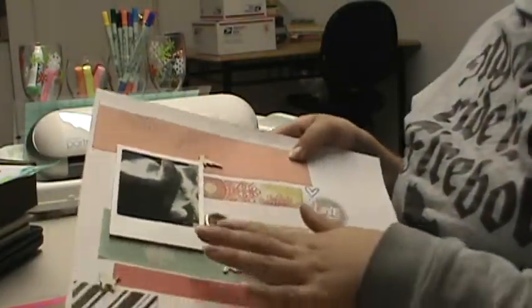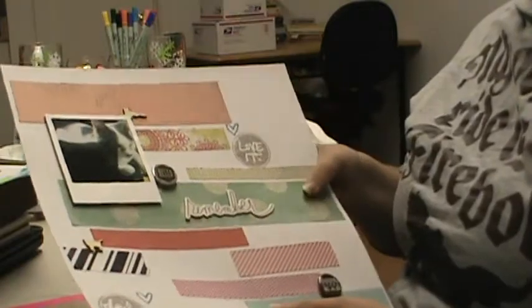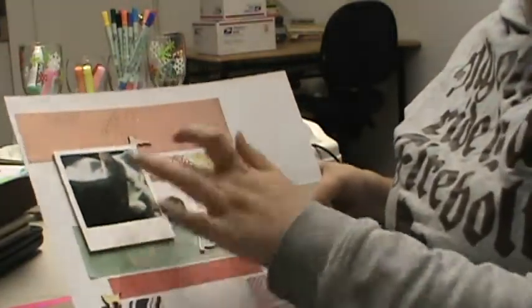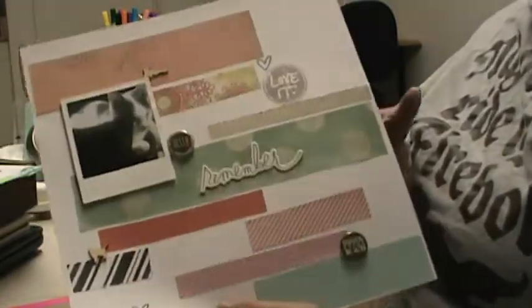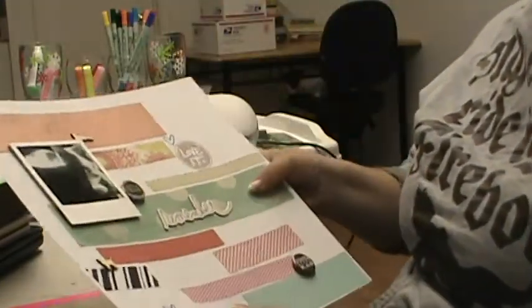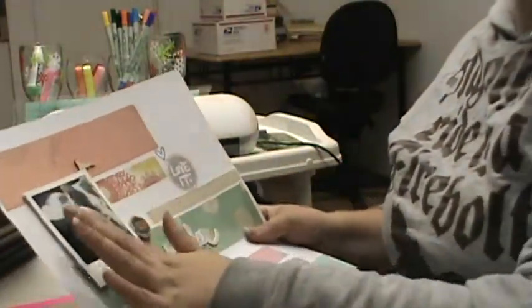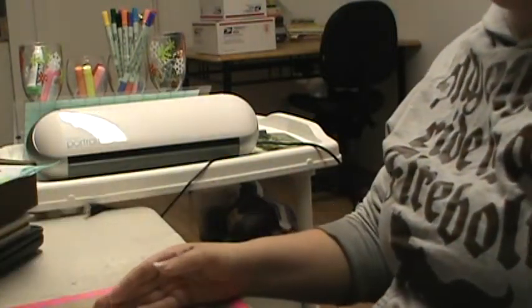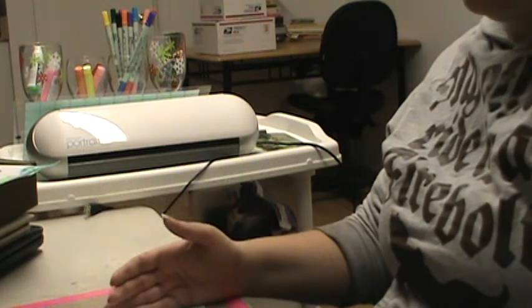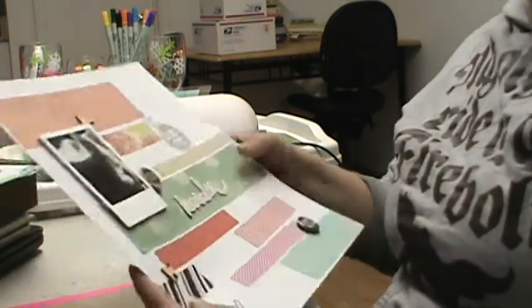That one says Hello. And then two cat wood veneers and a title that says Remember. Very simple, but I like it. That is Dobby and Jag, a kitten we rescued. And then Danny's cousin I adopted. So there's that layout.